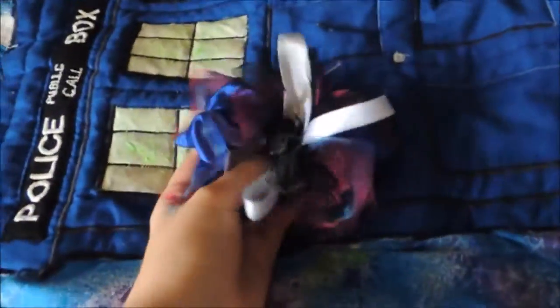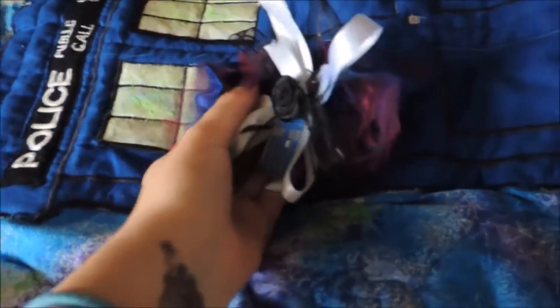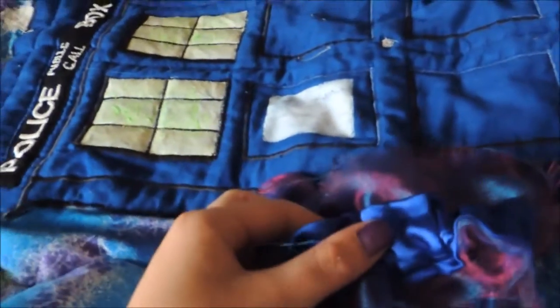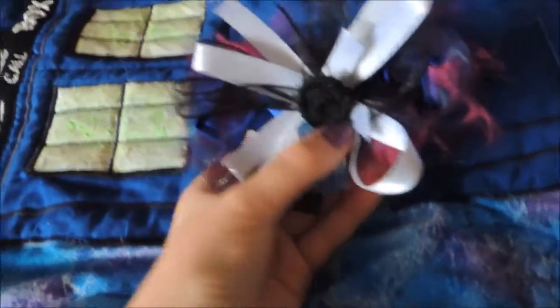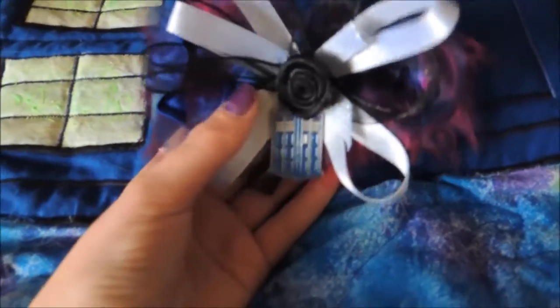For my garter, I did a Doctor Who garter, and unfortunately there isn't a video you can watch for this one. I just kind of winged it. I watched a bunch of tutorials on how to do a bow like this, which I think I'll link one in the description box. And if I find a garter tutorial that's similar, I'll link it in the description box too. It's just the same blue fabric as the dress and then the same sheer stuff.